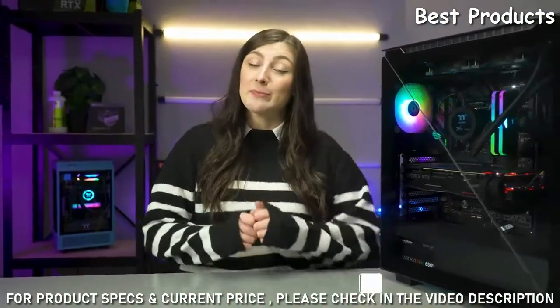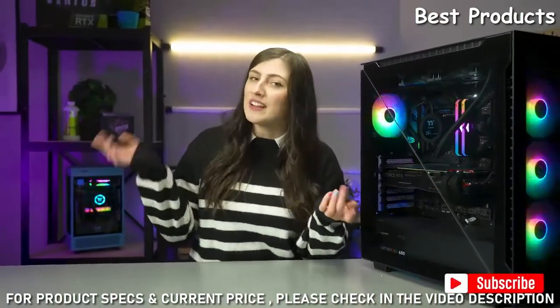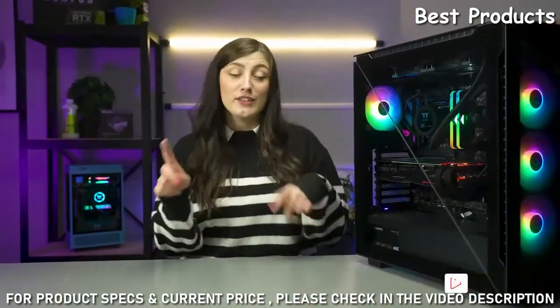Thank you so much for watching the video. If you did enjoy it, just leave us a like and pop any thoughts or questions you may have in the comments section down below. Subscribe to the channel if you haven't already, and ding the bell to be notified each and every time we upload.